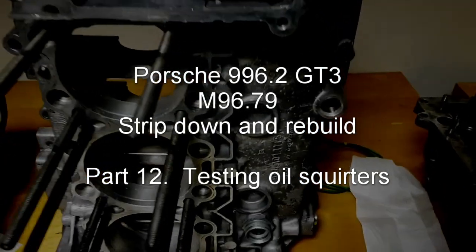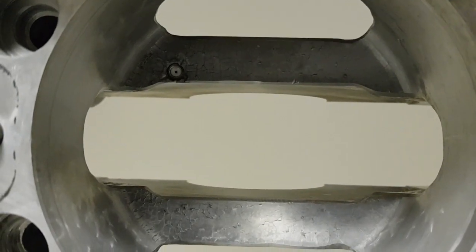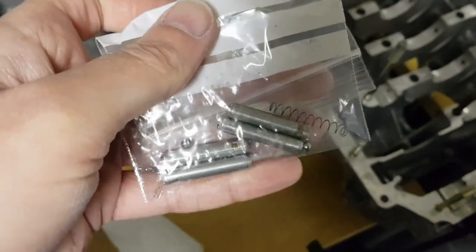When building up a turbo or GT3 block, it's a good idea to check the oil squirters. This is one of the oil squirters up there. What this does is squirt oil under the bottom of the piston. When they're removed, these are the old ones that were taken out.